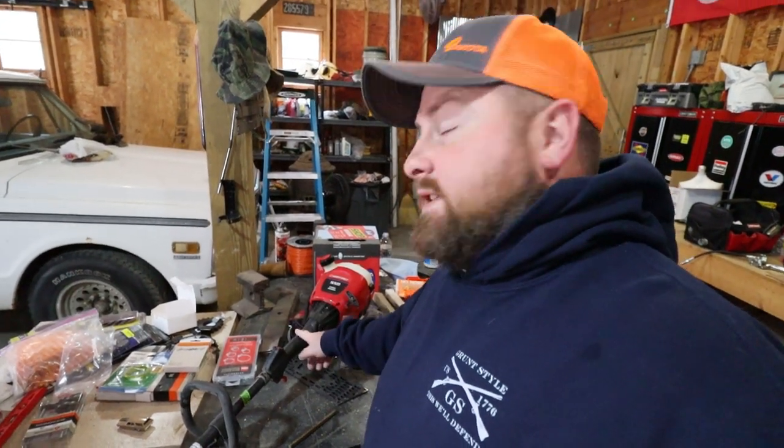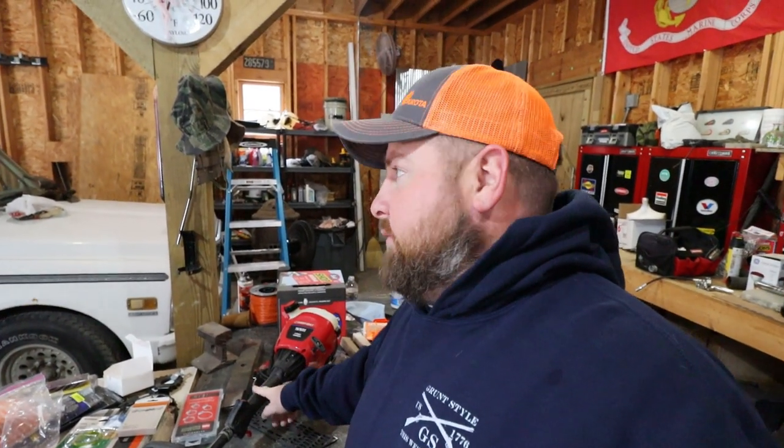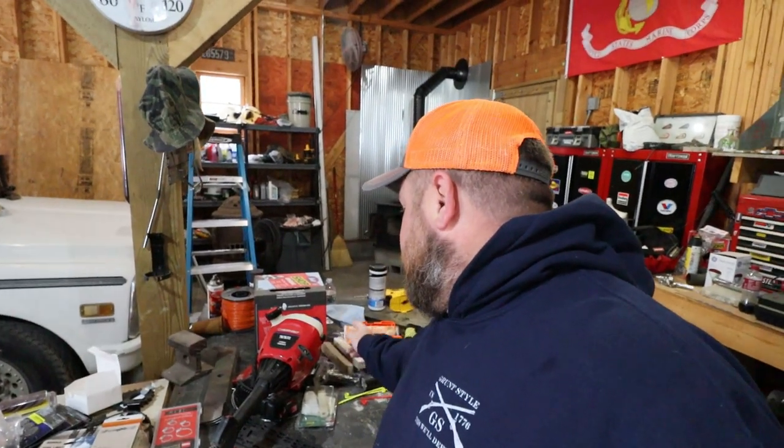This one is actually a good working weed eater. I just put a new tank on it not long ago — I just need to get the right size fuel lines and she'll be in working order, so this Troy gets to live a little bit.